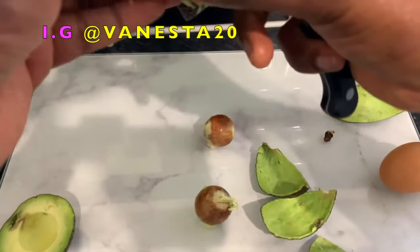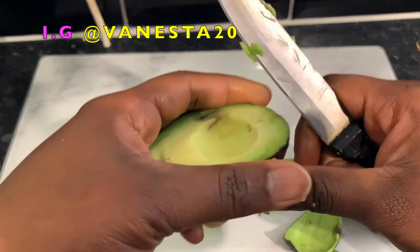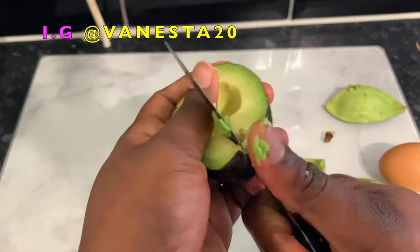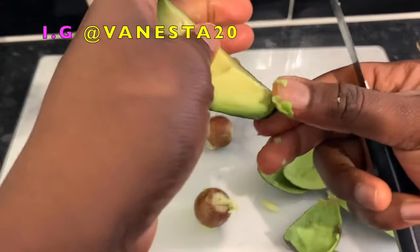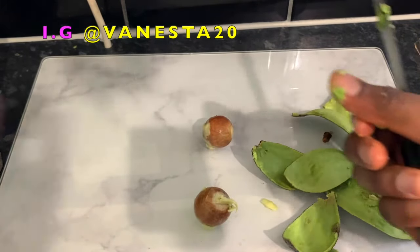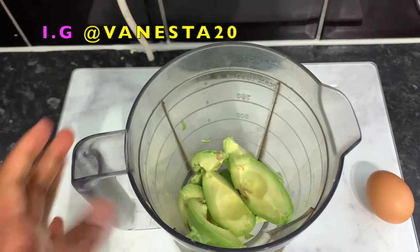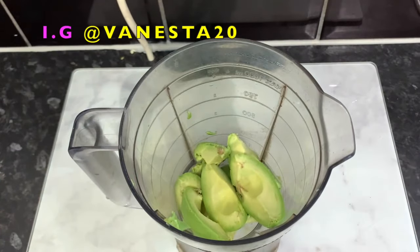I'm using two small avocados here, but you can use one big one or one small one, depending on how much hair you've got — so basically just use as much as you want depending on how much you want to make. I'm cutting the avocado in the middle, then removing the avocado from the skin, and I've just popped it in a blender.